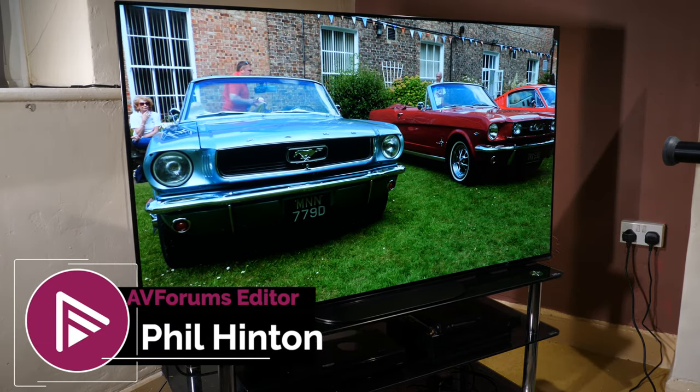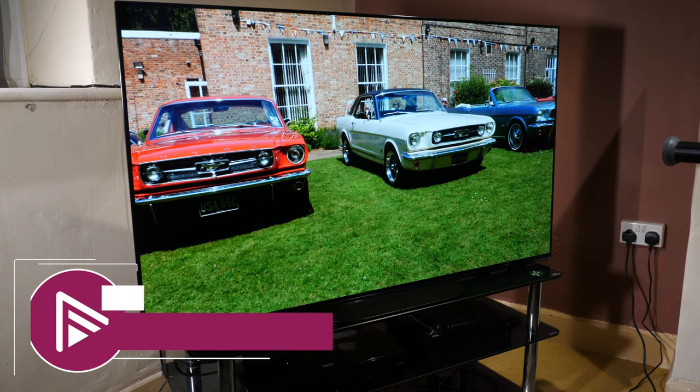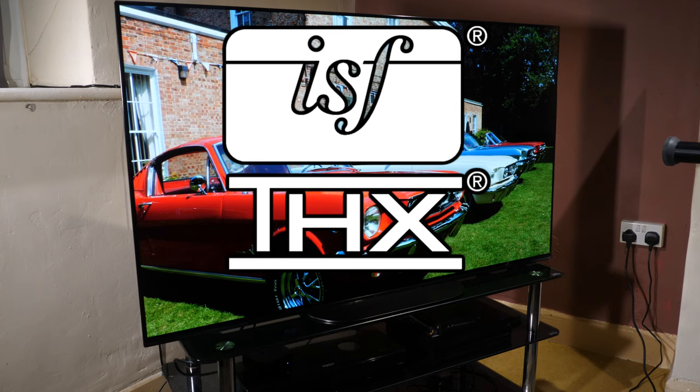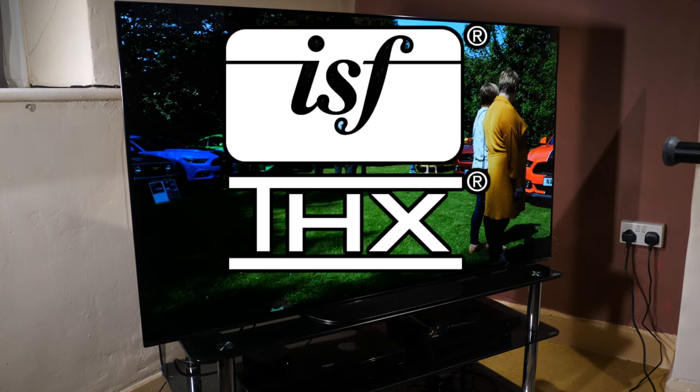Hello and welcome to another video review from AVForums. I'm Phil Hinton, the editor, and I have been since 2003. I'm also a fully trained and qualified ISF and THX calibrator with over 16 years of experience.